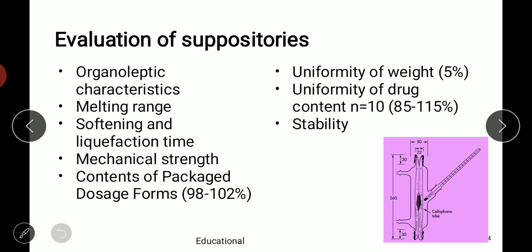Evaluation of suppositories can be done by different parameters. First are organoleptic characteristics: color, odor, shape, size, and texture. Melting range is checked using a melting range apparatus. Softening and liquefaction time — the time required to soften or liquefy — is noted at two different time points. Mechanical strength and hardness can also be checked with in-house instruments. Content of the dosage form should be between 90 to 102 percent as per the pharmacopoeia.